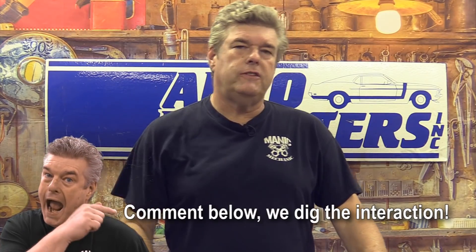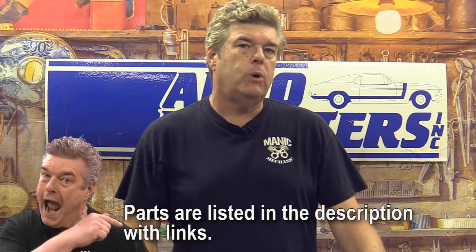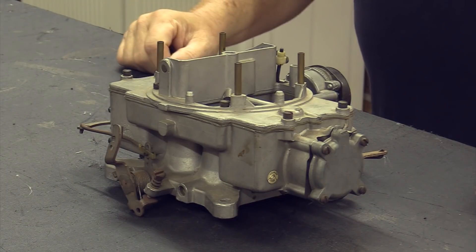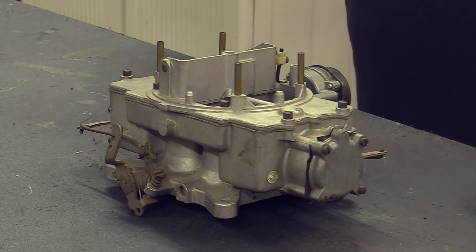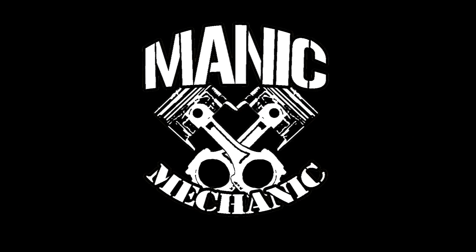They say the devil's in the details, and that's what we're doing today — talking about the Auto Light 2100 and 4100, and what makes those carburetors what they are. What I've got here on the table is a 4100 Auto Light; we'll be talking about both this and the 2100 right after the break.